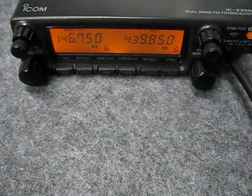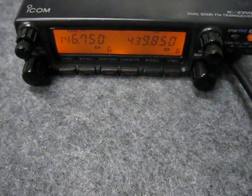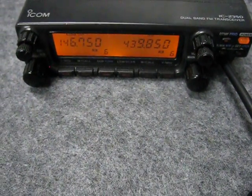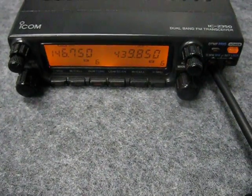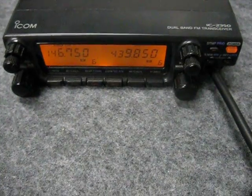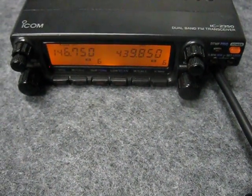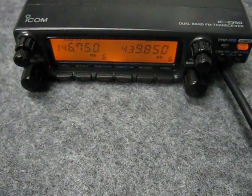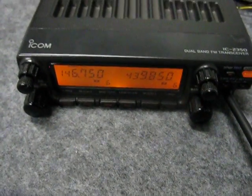I took the opportunity also to replace one of the lamps in the front here as well, which had blown. And took out the whole display — I think they're all in series, so one failed and they all went out. So there you go — one resurrected vintage IC-2350H dual-band radio, ready to live out another 15 years of faithful service. This is Michael, VK5ZEA from Port Lincoln, South Australia. Seventy-threes for now, and we'll talk to you again soon.